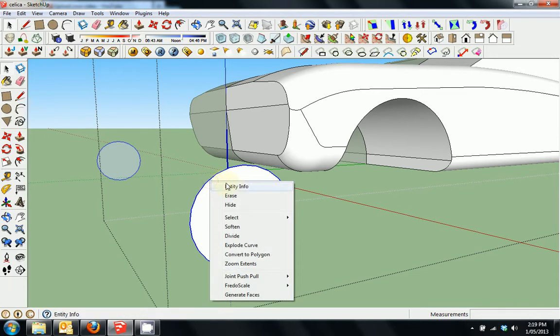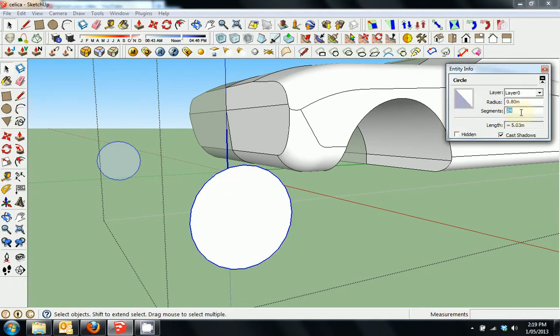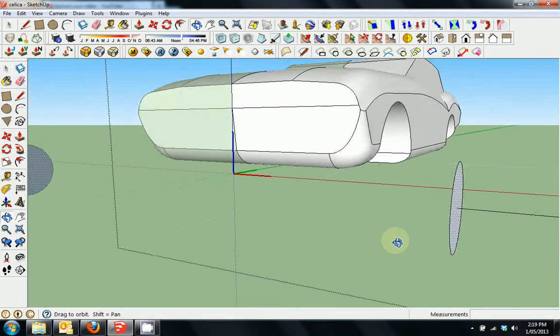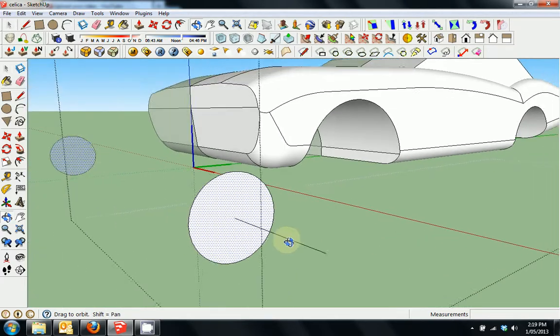I'm going to select the edge. I like to go to Entity Info and make it a better resolution, so I change those segments from 24 to something like 36 or 48, just so it looks a little bit rounder. Straight away I press the L button for line and draw a line straight out from the centre, because this is quite handy for when you need to do rotational operations.